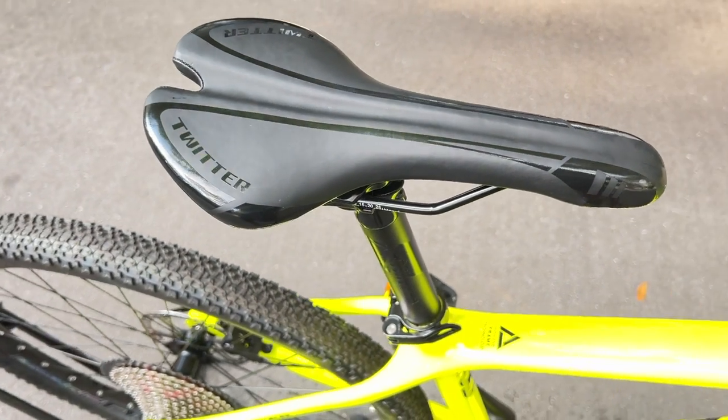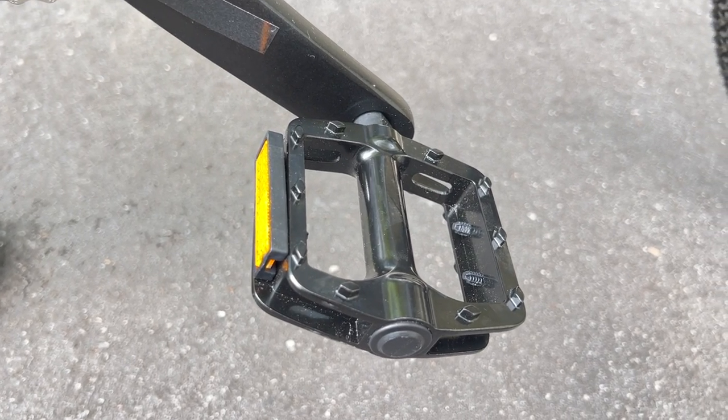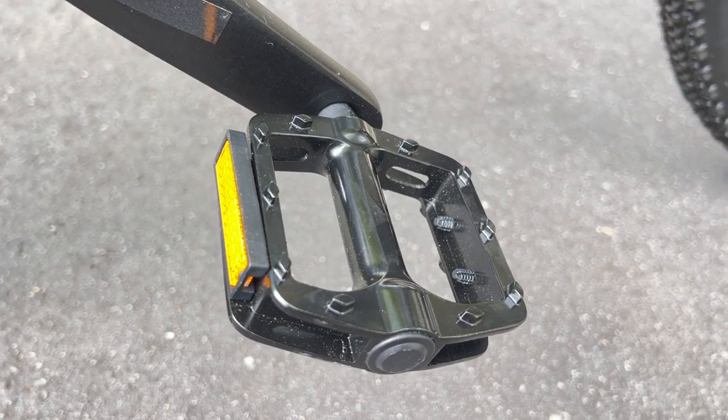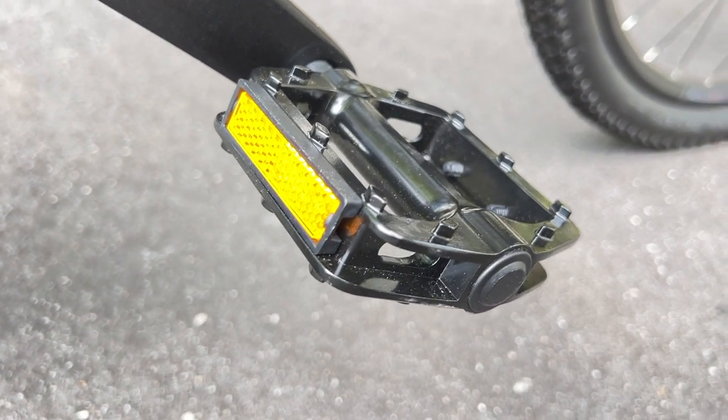The saddle is comfortable and lightweight. The pedals are made with aluminum alloy and do not have teeth on the edges that might hurt the shin of your leg if your foot comes off.